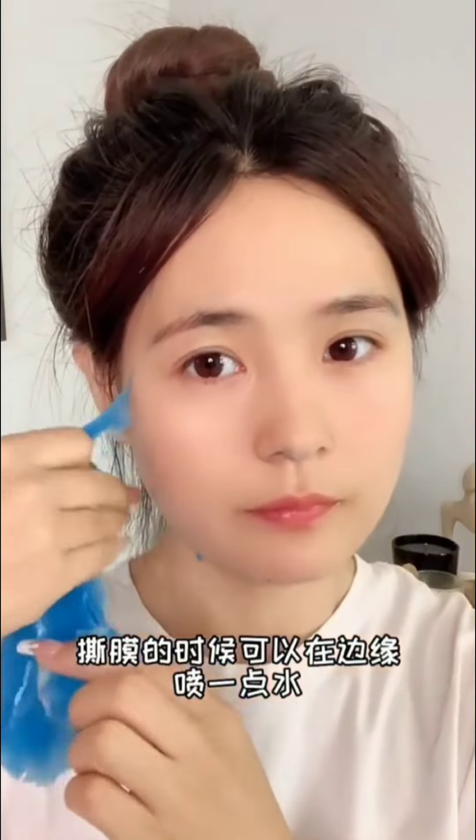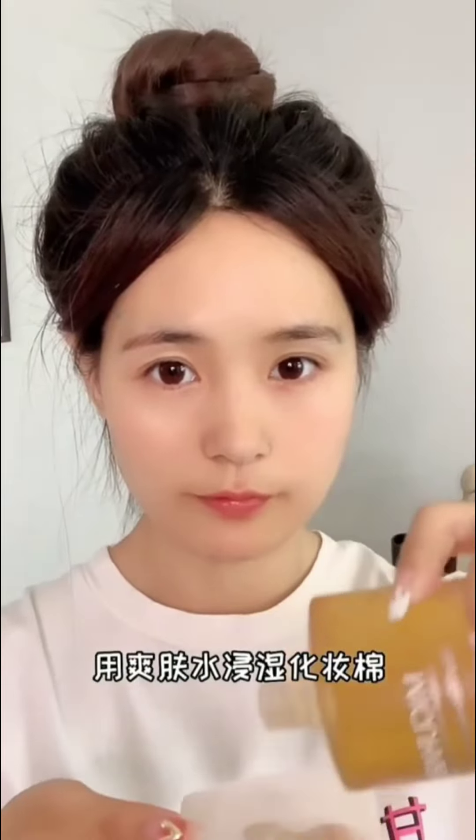1勺半的软膜粉和一勺的矿泉水慢慢搅拌，再看情况加适量的水。搅拌方法要顺着同一个方向快速搅拌30秒，直到没有颗粒状。正确敷软膜方法：全脸涂抹精华或者面霜，接着涂眼霜和护唇油给皮肤保湿，涂抹方法可以按照脸颊、下巴、额头、鼻子的顺序厚涂。敷个10分钟左右就可以了，撕的时候可以在边缘喷一点水。这样会比较好撕一点。敷完不需要洗脸，用爽肤水浸湿化妆棉轻轻擦掉剩余的残留就可以了。